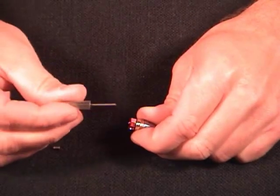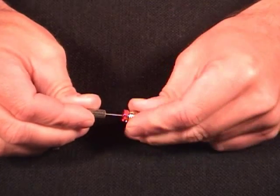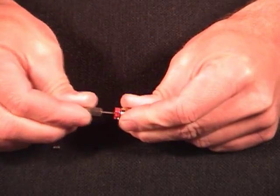We're going to then use our collet tool and push the back of it up into the turbine until we hear it click. It just clicked as it went in all the way.